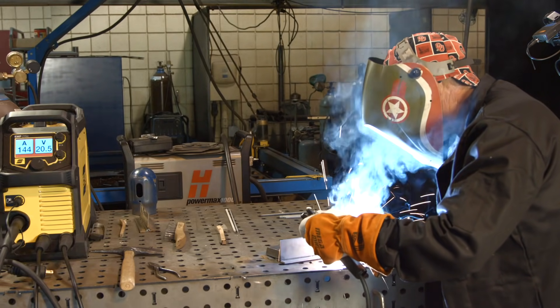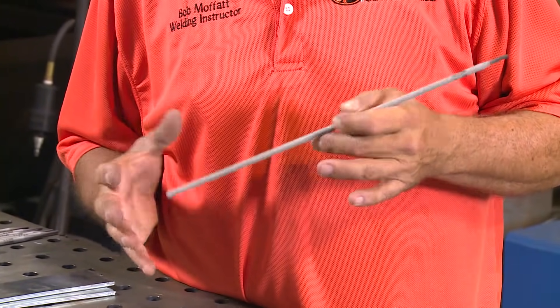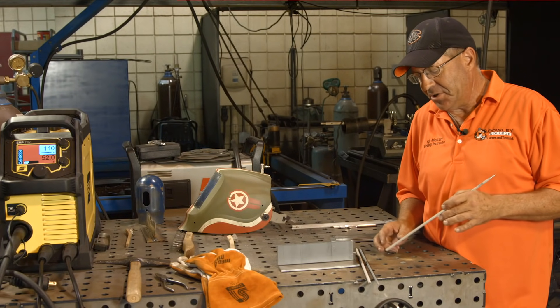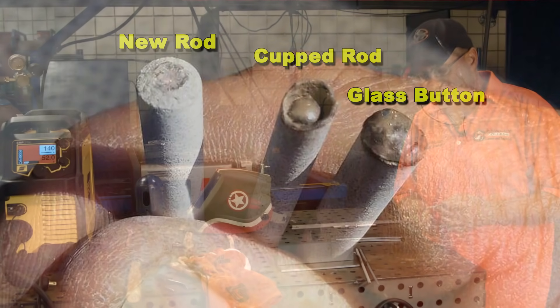It is a very dense slag. We do a lot of multiple pass welds with it. It's a real easy re-strike. For those of you that have run low hydrogen electrodes, if you stop and go back to restart, there's a button of glass around the end that you have to beat off - usually just tap them or hit them with a file.